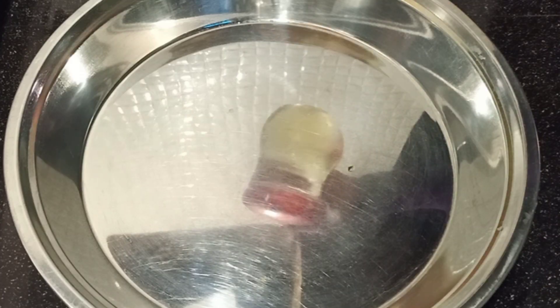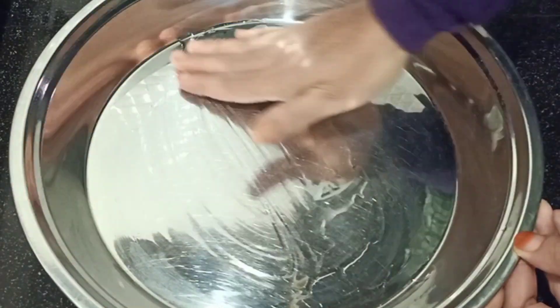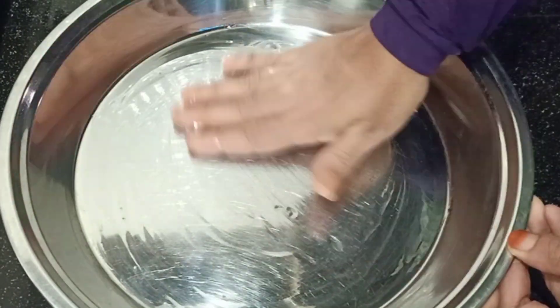I am adding the oil to the top. If I'm adding this, I will add the oil to the countertop.